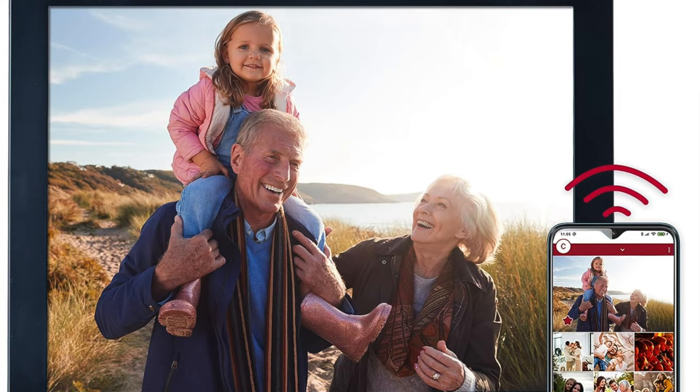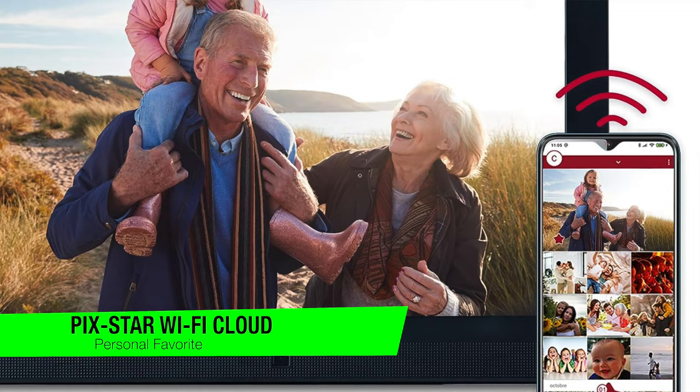I'm going to skip the fluff and just jump right into my recommendations. If you want to confirm what they are, go down in the description and check out that list to ensure you get the best price. The first one is going to be my personal favorite and this is the Pixstar Wi-Fi Cloud Digital Photo Frame.